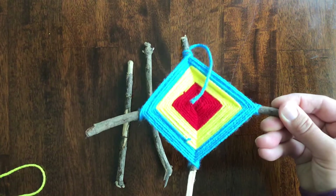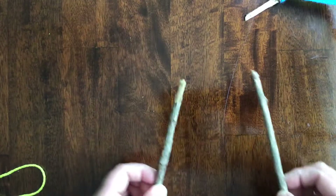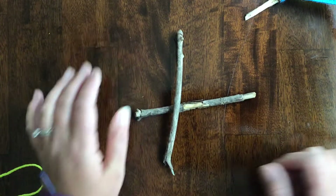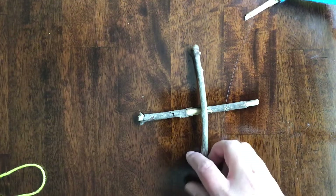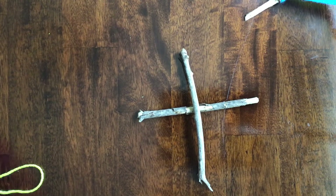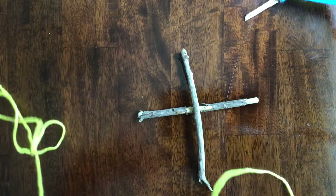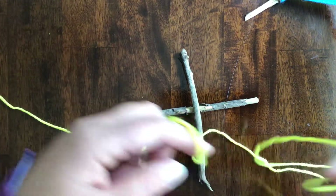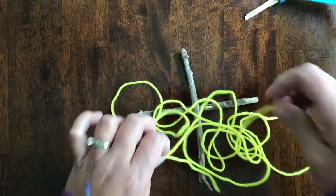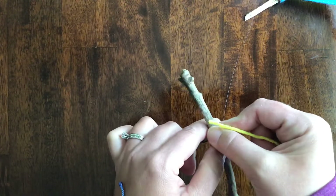That's what it looks like from the back, and this is what it looks like on the front — it should look kind of like a diamond shape when you're all finished. So let's get started. Here are my two sticks, they are about the length of my hand, not super big, probably about six inches or less. I'm going to make them into an X shape, and I have my string already pre-cut. You need a nice long piece of yarn to start off with because you need to wrap around the center to get the sticks to stay together since we're not using glue.